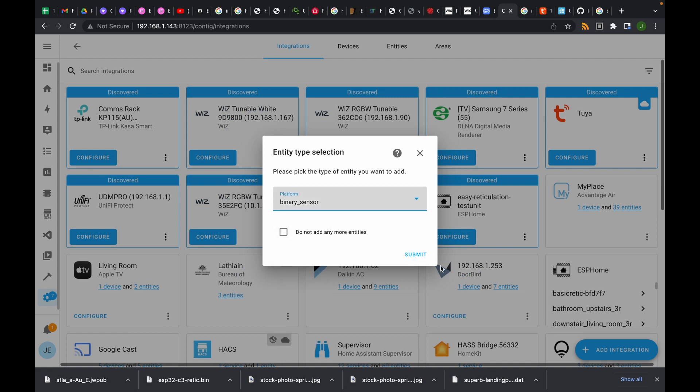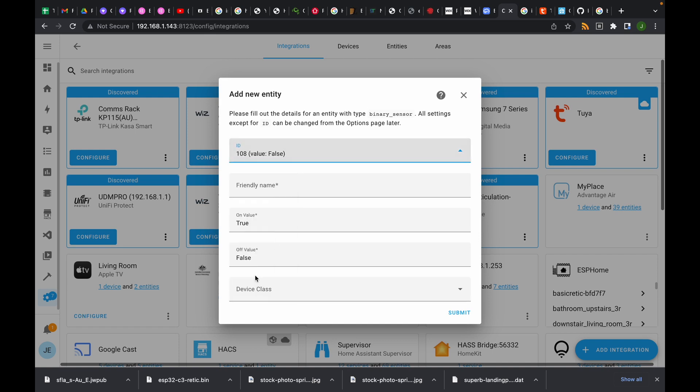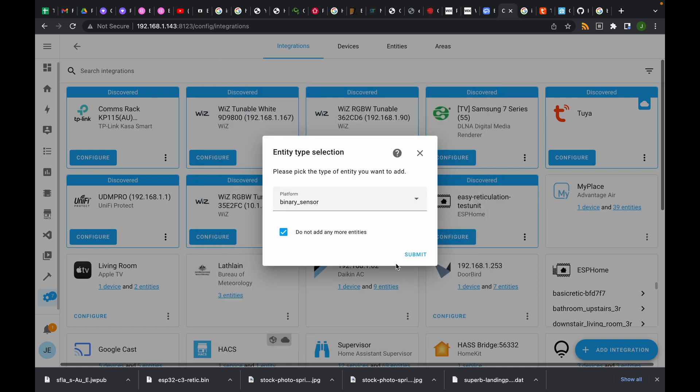The last one is a binary sensor — data point 8 — and this triggers every time there's motion. Interestingly, if the light is on for 10 minutes, this will still trigger even if there's someone in the room moving around — it triggers and resets itself about every 10 to 20 seconds even if the light is on. So you could use that in automations if you wanted to make it a presence detector as opposed to just a motion detector. I thought that was quite interesting. We'll submit that and we are done.